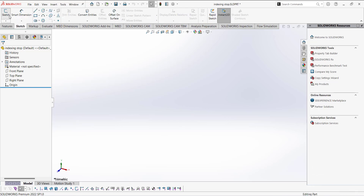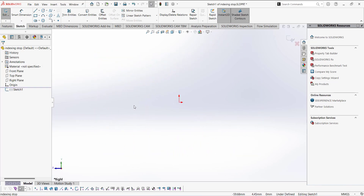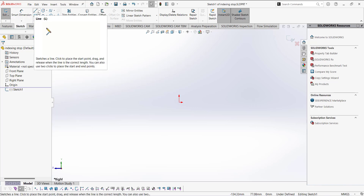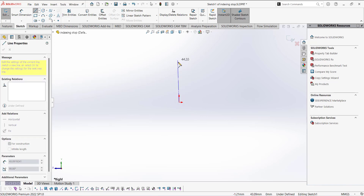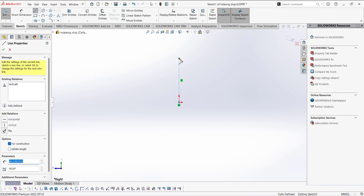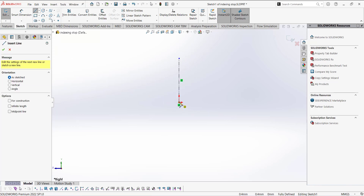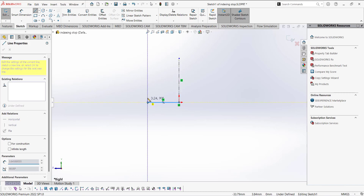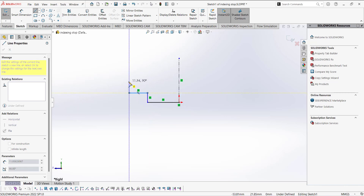We are going to open the sketch on the right plane, so click here on Sketch and select the right plane. The right plane is in front of you. Now draw the sketch. First, draw a centerline from the origin point — make sure you draw a vertical line. Then select the Line tool and draw a horizontal line, then up and draw a vertical line, then a horizontal line, a vertical line.